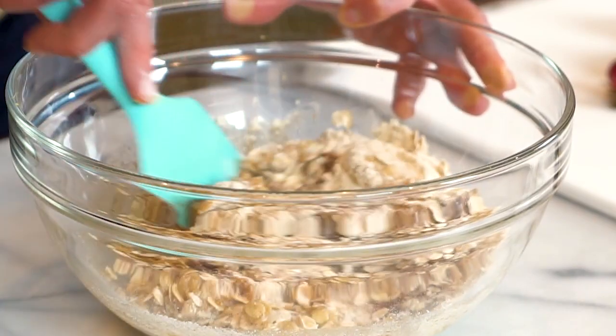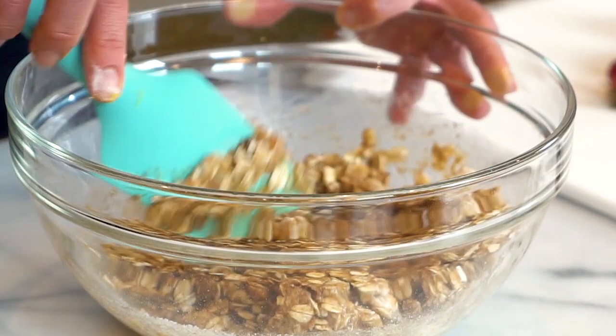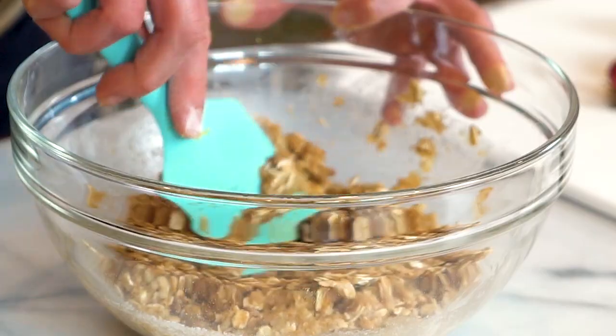Now all you have to do is give this a stir. Some crisp toppings call for you to cube the butter and cut it in with a pastry blender, but I find that melted butter is just as delicious and so much faster — all you need is a spatula. This is going to get nice and clumpy; some clumps will be big, some small, that's totally fine. I like to pop the topping into the refrigerator so the butter gets a little cool, and when it goes into the oven the butter expands and that's what makes the crisp so nice and crunchy.